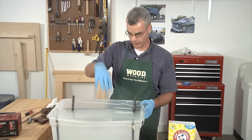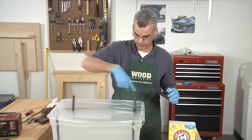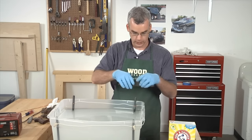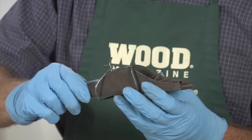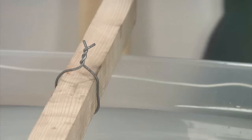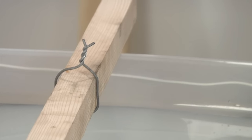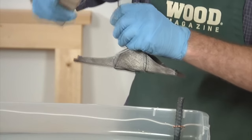Now we need to suspend our rusty part in the center of the solution, between our anodes. I've wrapped the part in some steel wire — not copper, remember, copper makes a mess. I'll use a little cross-member as a hanger and hook that on the cross-member, then dunk it in the tank.